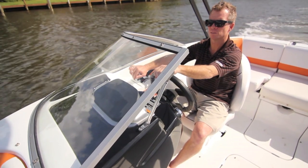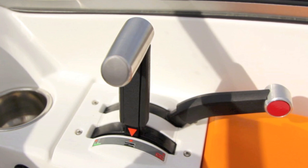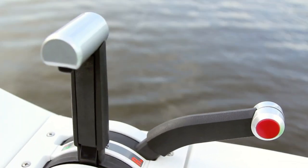The operation is relatively simple. The lever closest to the driver is the shifter lever that transfers the drive system between neutral, forward, and reverse. The lever to the right of the shifter control is the throttle lever.